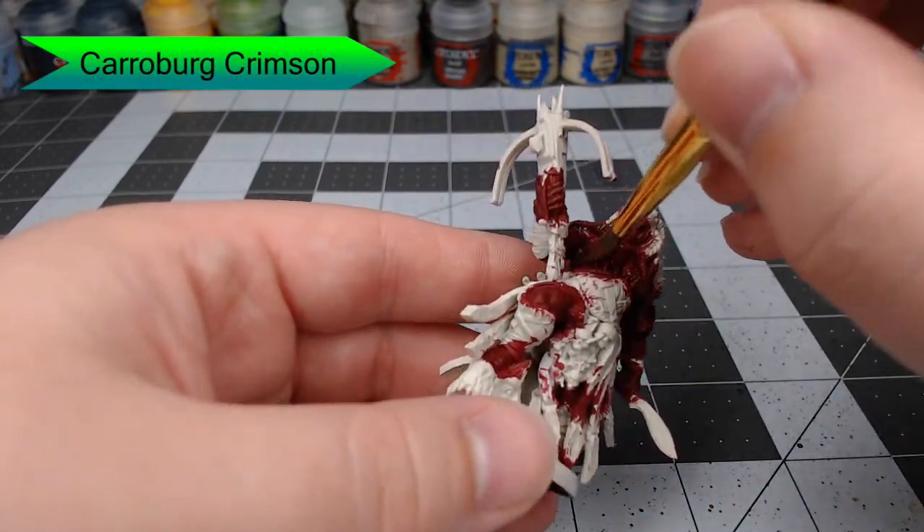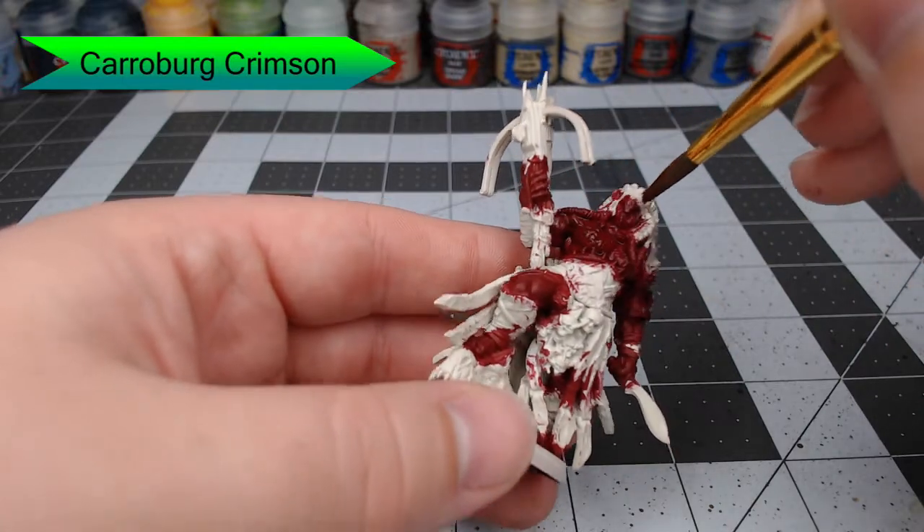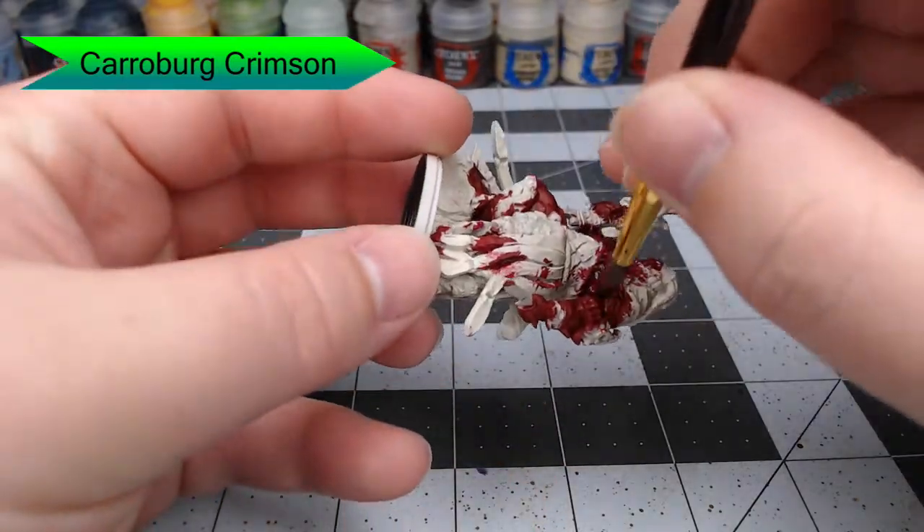The Carroburg Crimson shade is going to darken down the red and seep into all of the crevices, really showing us where the muscle definition is on the model. It's going to serve as a guide for the later highlights we're going to put on the skin.